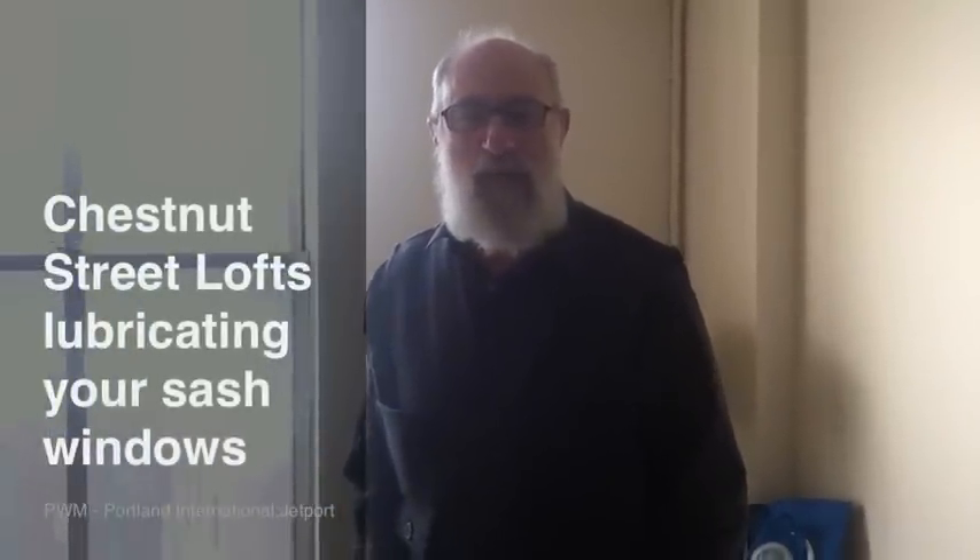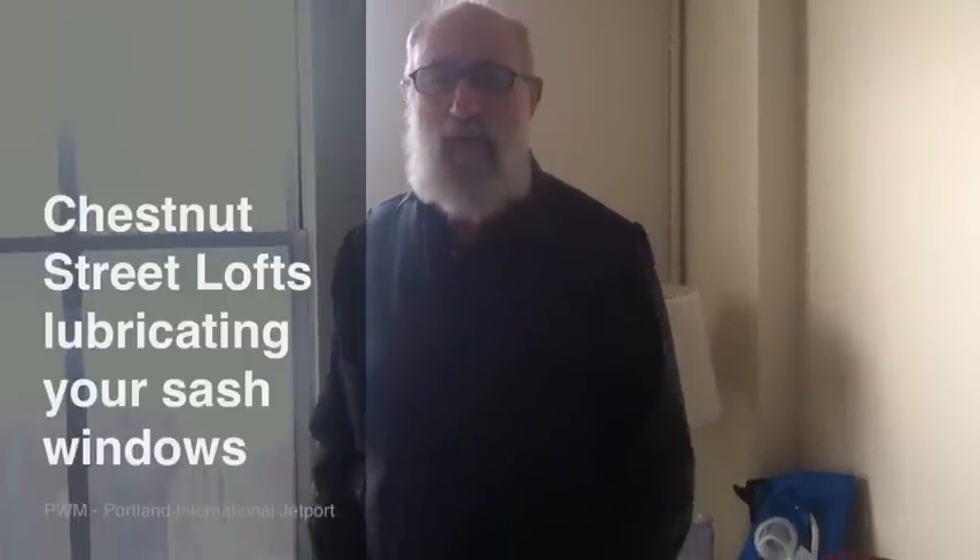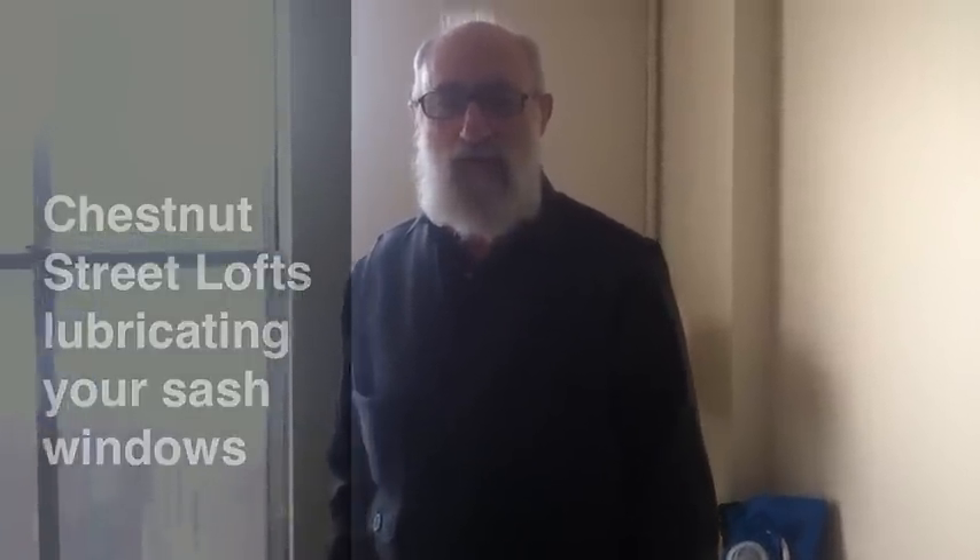Hi, this is Avner in 604, and here's a little tutorial on how to lubricate the sash windows at Chestnut Street Lofts.